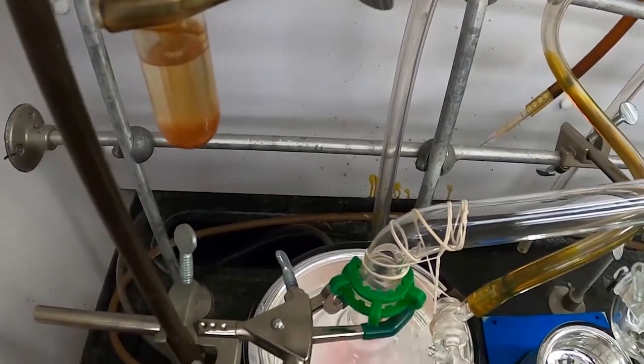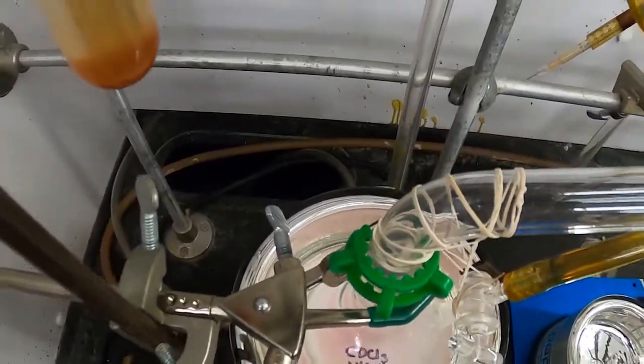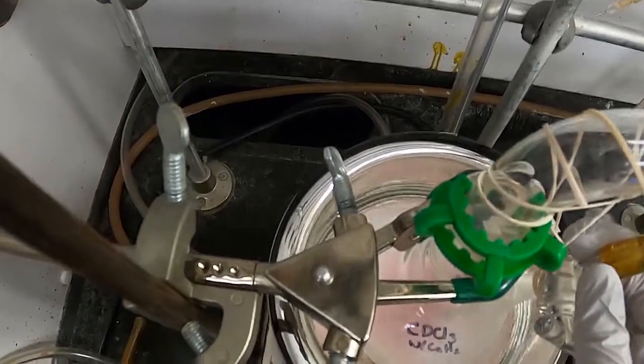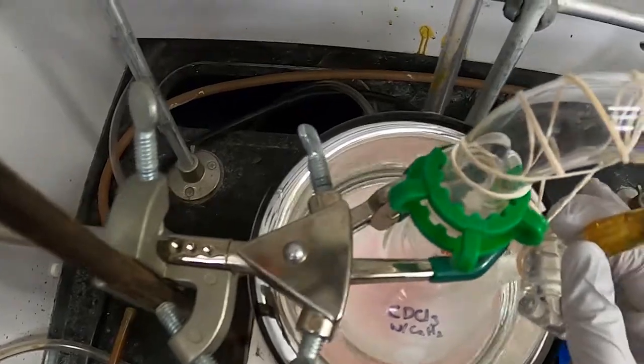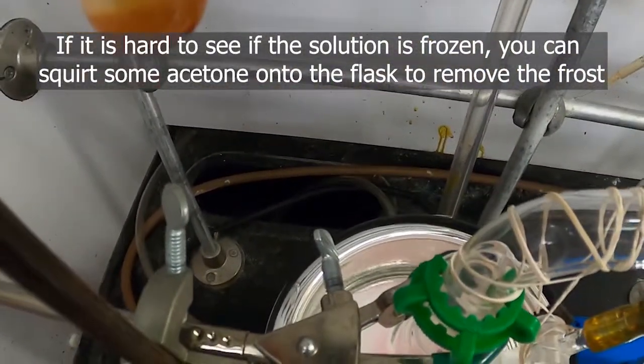And then once the chloroform inside the flask has frozen, you can jiggle the flask around to sort of see what the inside looks like if it's hard to tell.